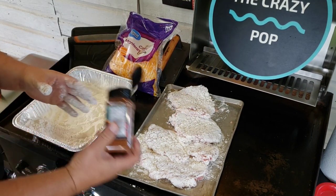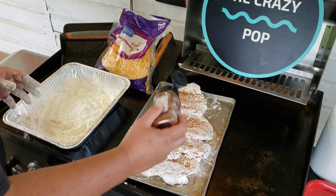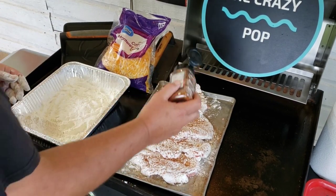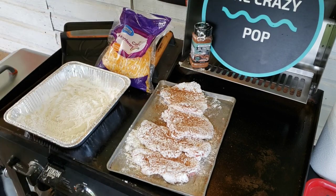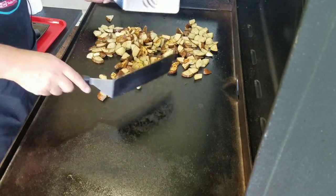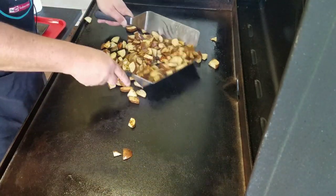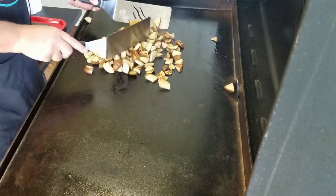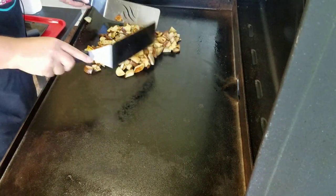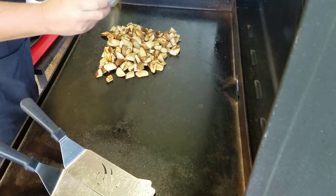Now we've got to get them seasoned up. We're just going to give them a good coat with this all-purpose seasoning on one side. When we throw them on the griddle we'll put this seasoned side down, then we'll go ahead and season the other side. Let's check on these potatoes — give them a good stir. Oh yeah, look how they're getting that kind of crisp golden brown look to them, just what we're looking for. They're already looking good. I'm going to add a little bit more seasoning and stir them up again.